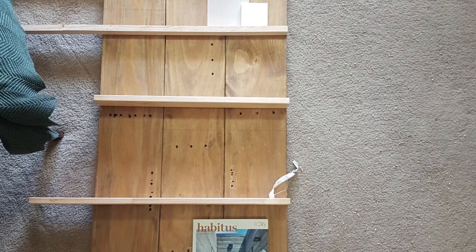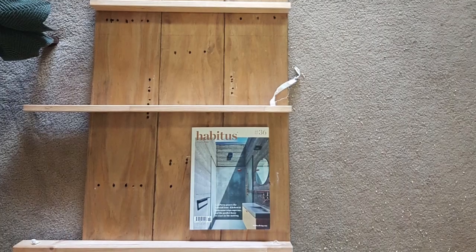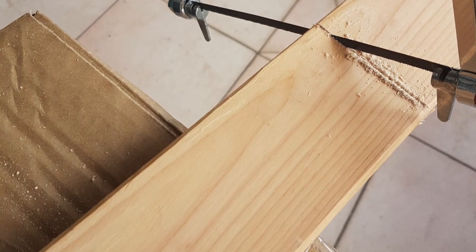I decided to do a mock-up on the floor to see what best sizes would work between the magazines and samples. Once I had figured out the best spacing between these ledges, I hand sawed these outside.